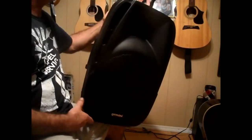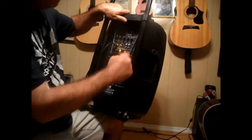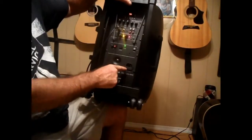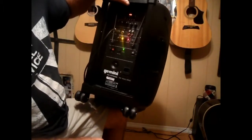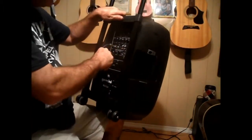It's battery operated or power operated — either one. You can plug it in or run it without power. It comes with two wireless mics. Let me show you what's on the back of it — this is my guitar plugged in right here. Look: no cords! I love this thing.